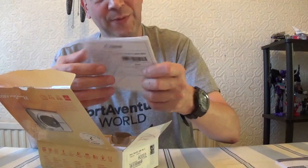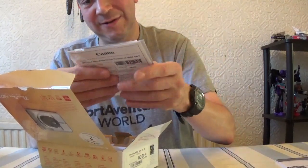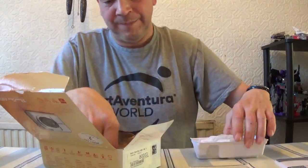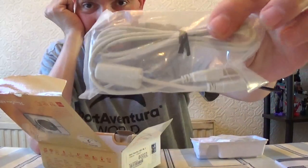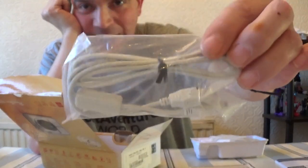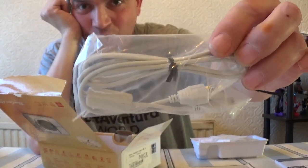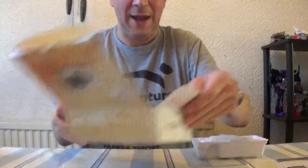Also, there are other bits and pieces in here, like the warranty and various other items. This is the USB lead for plugging the camera into the computer to upload your photos or videos to YouTube, and a wrist strap for the camera.